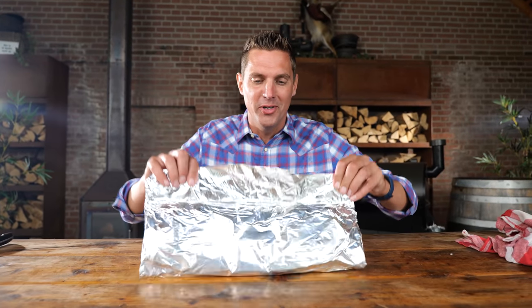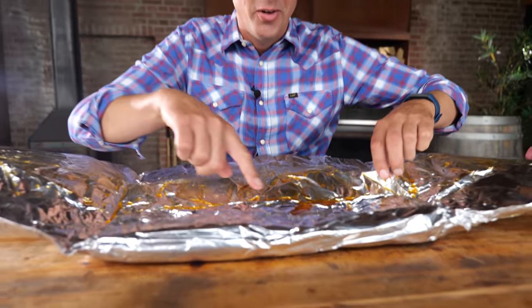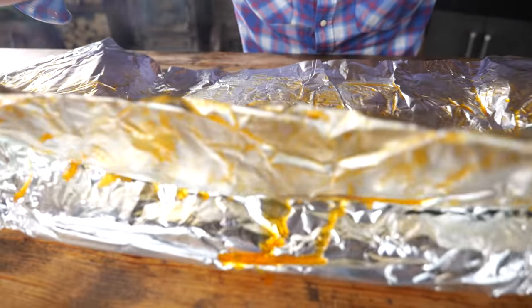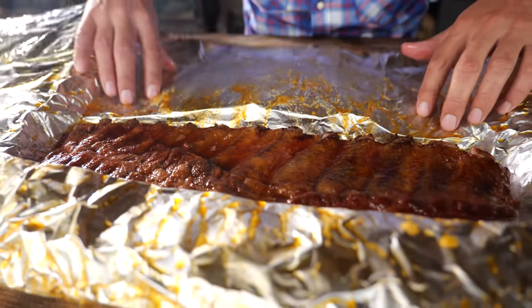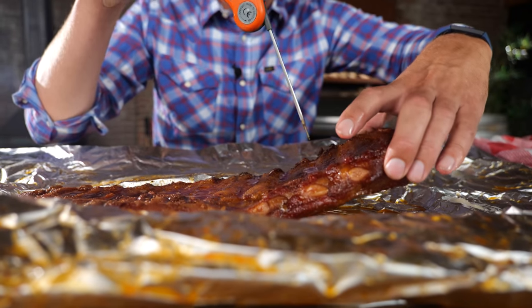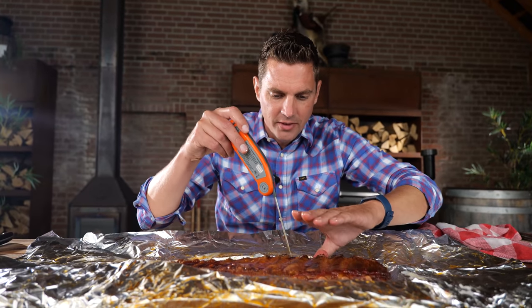The ribs have been in the foil for an hour, and I'm betting they're done — let's take a look. Look at that, all that good stuff in there. That is promising. We've got some nice pull on the ribs, not too much. The best way to check if the ribs are done is with a toothpick or a probe thermometer — just go in between the ribs, and if they pull through like butter, they're done. This feels really good, but I think they can do with another half hour. I'm not going to put them back in the foil — I'm going to take them off and make a delicious glaze that can go on top while they finish cooking.